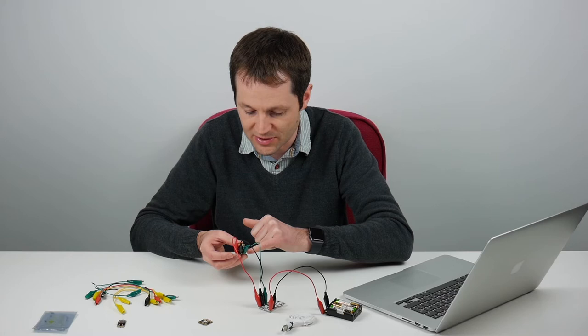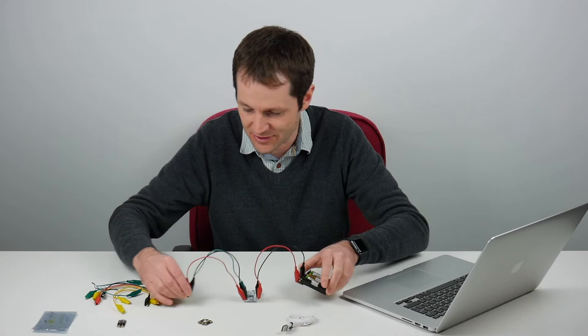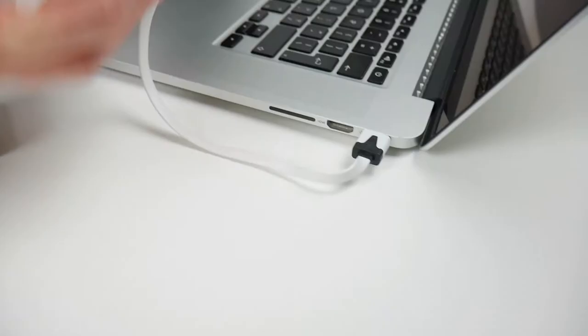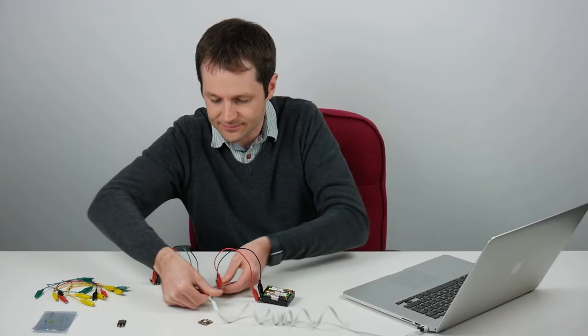So that's my basic project set up. I'll put that here and then take my USB cable and connect the Crumble to the computer. I'm now ready to program my Crumble.